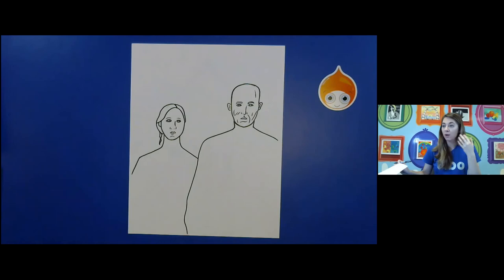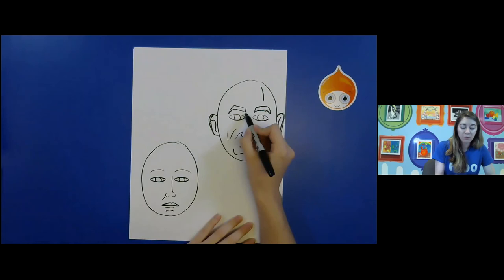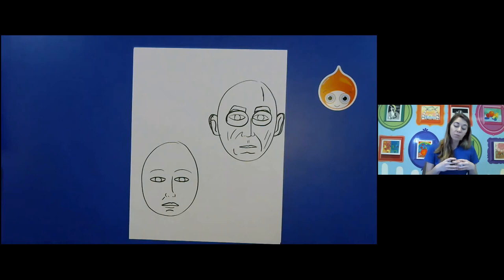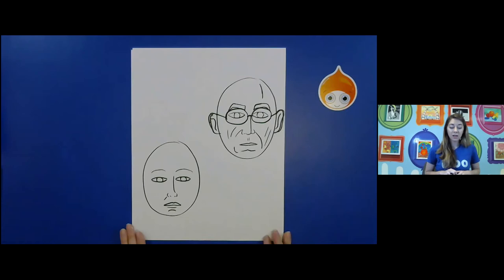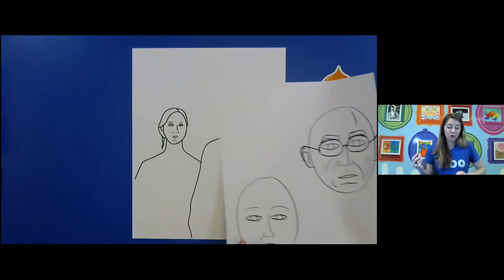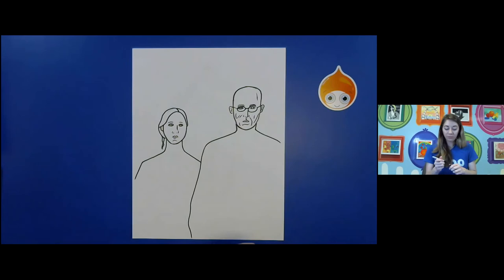Now we're going to do our glasses. It helps to have the eyes and nose ready. His glasses kind of touch the ends of the eyebrows and they're a little more oval or roundish. We want it to be a little bit bigger than his eye — kind of hanging down a little lower. You can make them a little bigger or smaller — that's up to you — and they're just going to connect with a U in the middle and then two diagonal lines to the tops of the ears. Go ahead and pause if you need to work on those glasses.